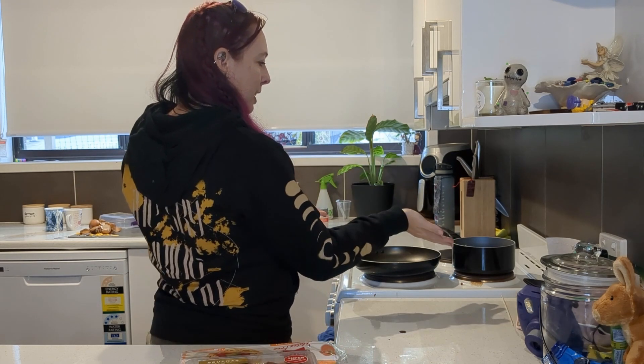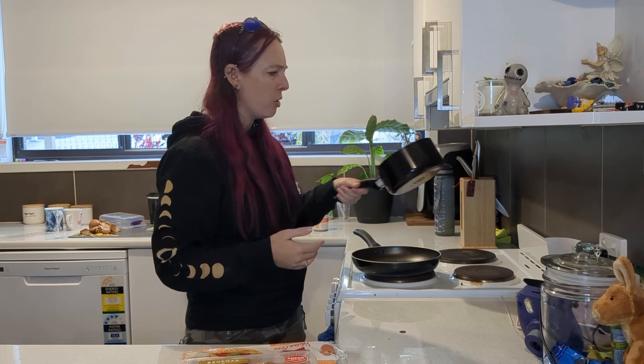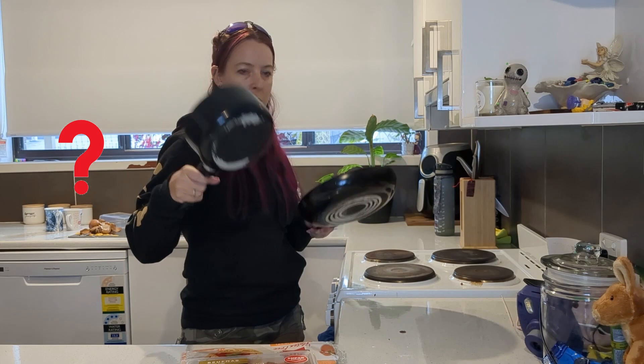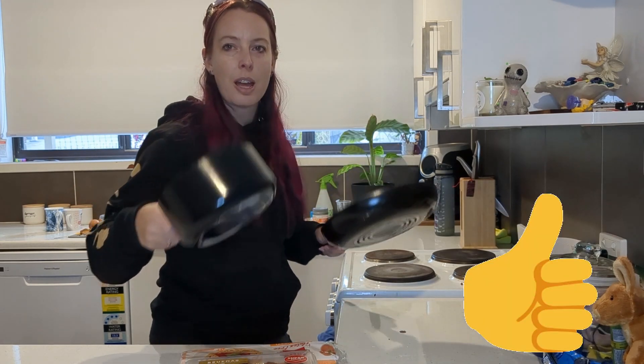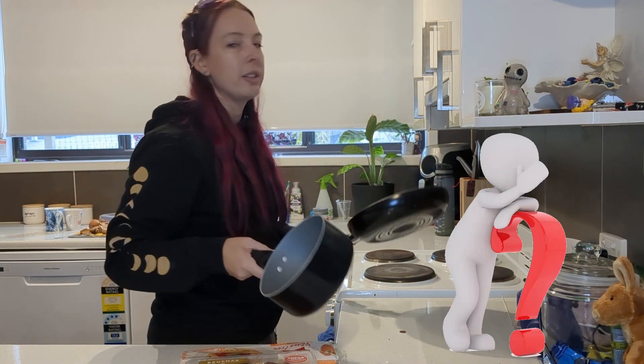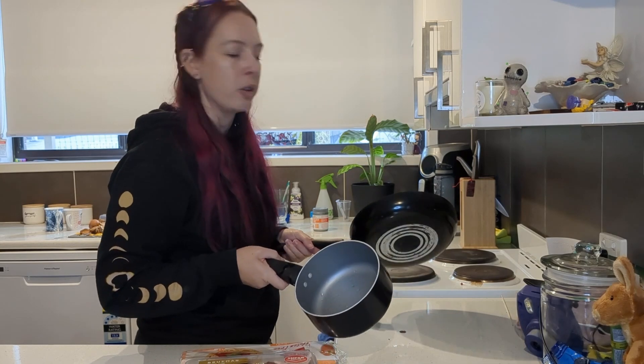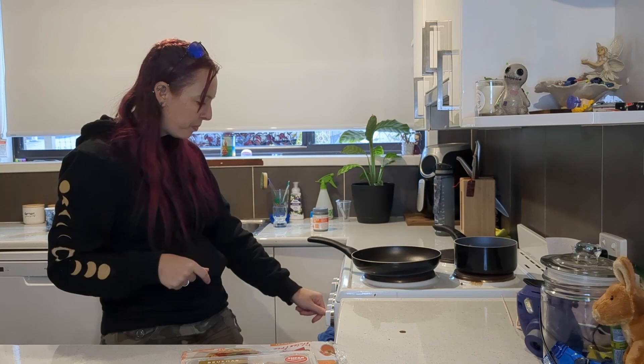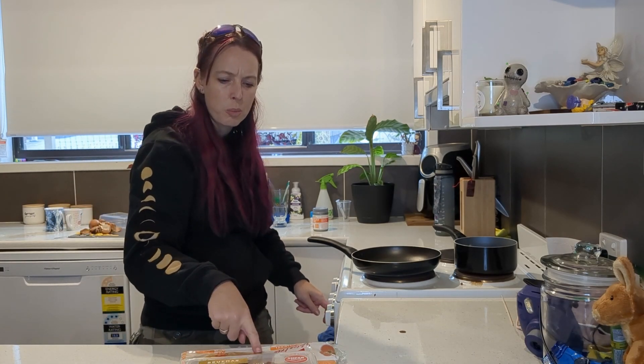So to start this off, we need a saucepan — a pan, a saucepan and a pan. I honestly don't know my cooking utensils. I'm going to turn this one on. These take longer — water to boil.